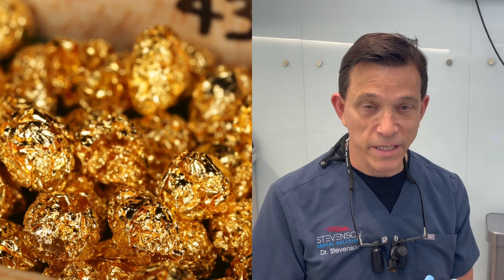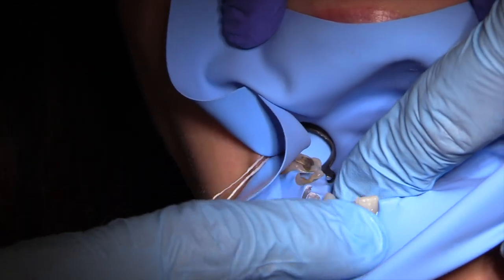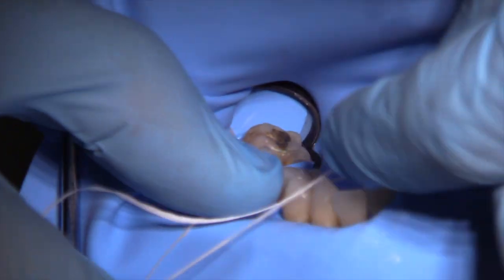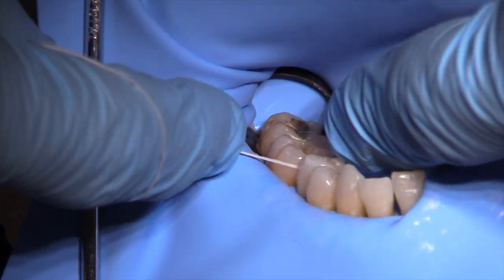Wish me luck. As always, we start with rubber dam isolation. I'm using a W2 clamp on the second molar and a Nic-Tone blue medium weight rubber dam. I like this rubber dam because it photographs really nicely. When inverting between the teeth, I make sure the floss is always between the rubber dam and the tooth, and I hug the tooth to invert the rubber dam. Done this way, we will not need any individual ligature ties.